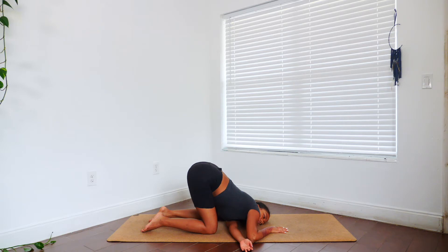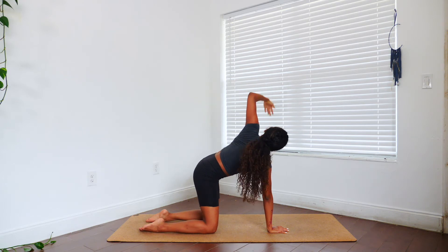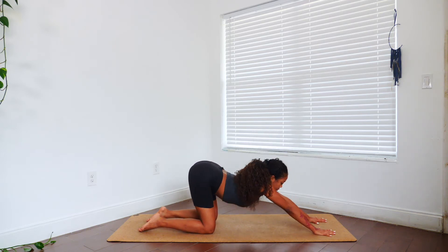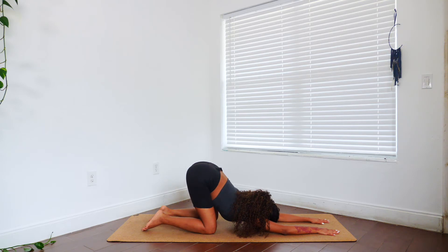Good, peeling that left arm up off of the mat once again and placing it back down to a neutral tabletop. Once we get here, we're going to walk our arms out to the front of the mat and lay down our heart and our forehead into the earth — meeting me in puppy pose. Once we're here, you have the choice to maybe tuck your toes underneath for some extra support, relieving any stress from your knees, or you can leave them untucked — whatever feels best for your body.